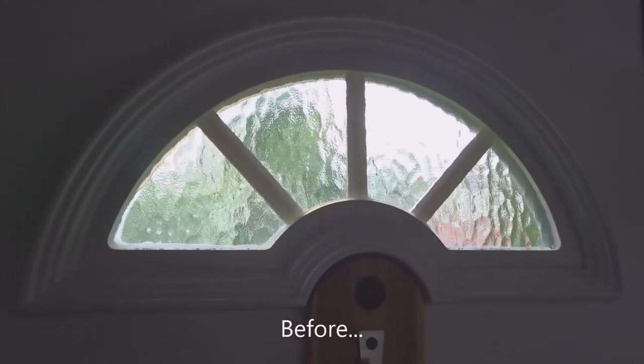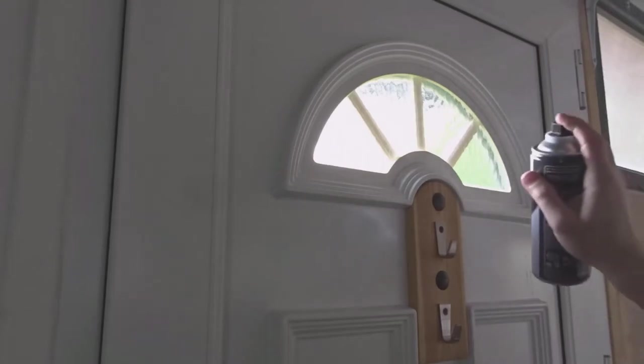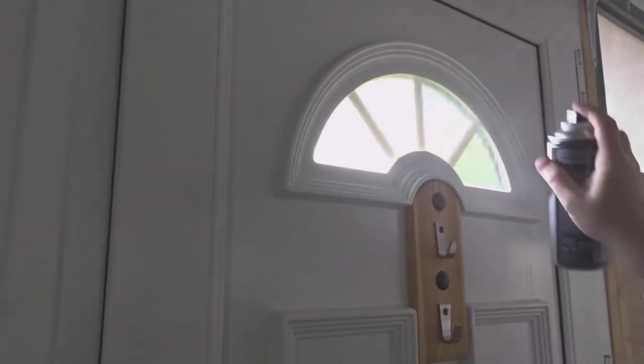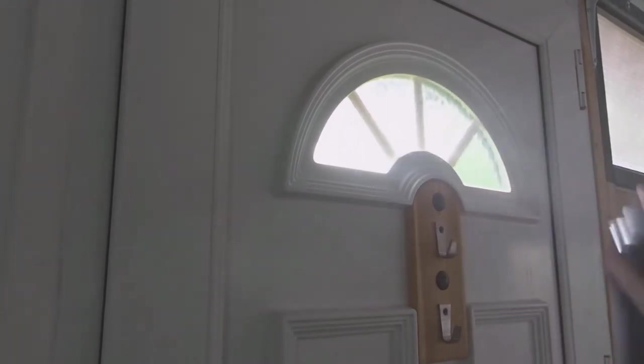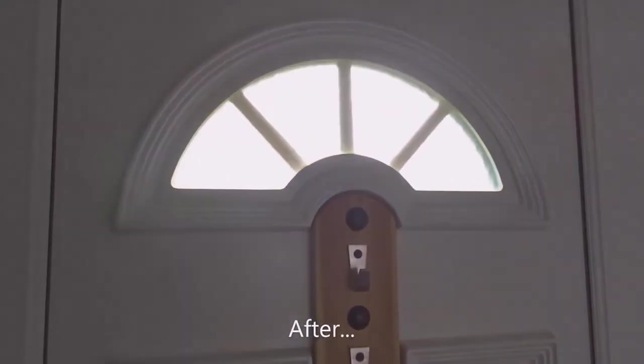Moving onto my workshop - I have a small double glazed bit of glass in the door and I gave that a quick spray. You could mask up the surrounding area, but I didn't bother because it's a workshop and because it's a clear substance anyway, you couldn't really notice any overspill.